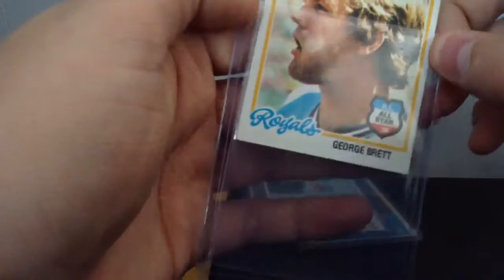George Brett — 1978, I believe this is it. Yep, my 1978 George Brett. Let's look at that one.